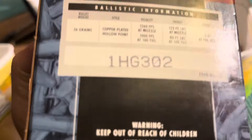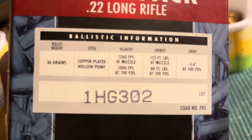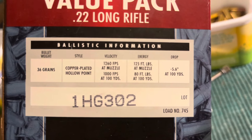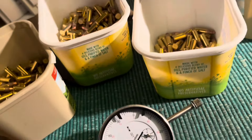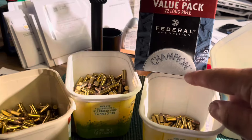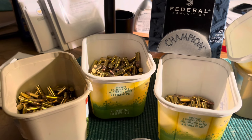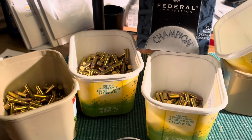We'll see if these Federal Champions are different than the Auto Match. They are a little faster - they're a copper plated hollow point where the Auto Match are a lead round nose. These are 1260 feet per second at the muzzle; the Auto Match are 1200. Federal Champions have been around a long time - it's Federal's high velocity ammo, similar to Remington Goldens or Winchester Dynapoints.